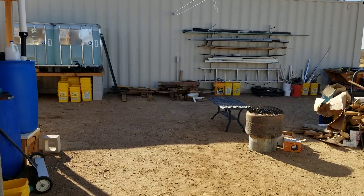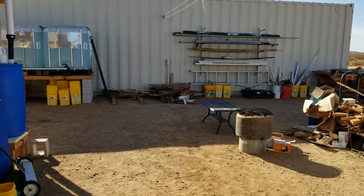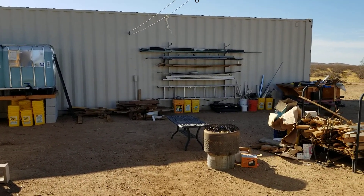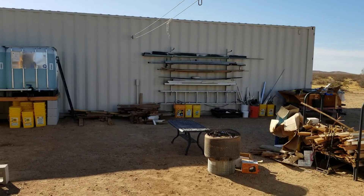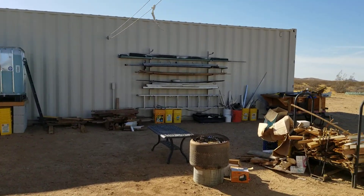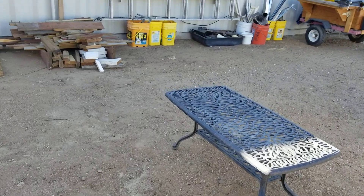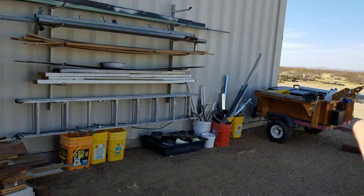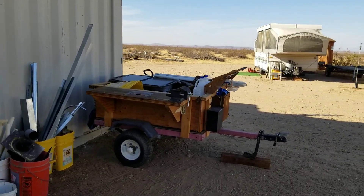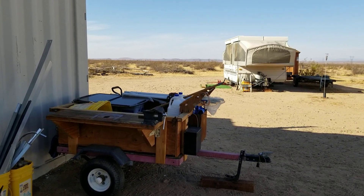Well hello everybody and welcome back to G-Bear's Off-Grid Ways, a homestead in the desert. Today I did some cleaning and got all the debris put away, got my trailer moved over, and I'll be anchoring that down and chaining it right to the container so it doesn't take any illegal trips without me.